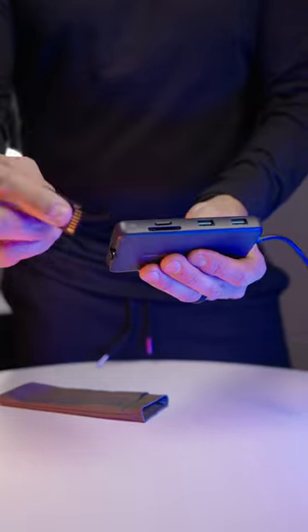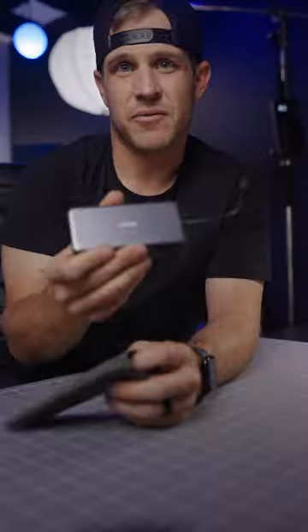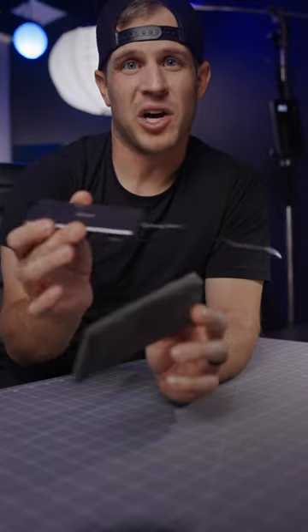One of my favorite features of this hub is the SD and micro SD card slots. This little hub fits easily into any bag or pocket, and it comes with a travel pouch.